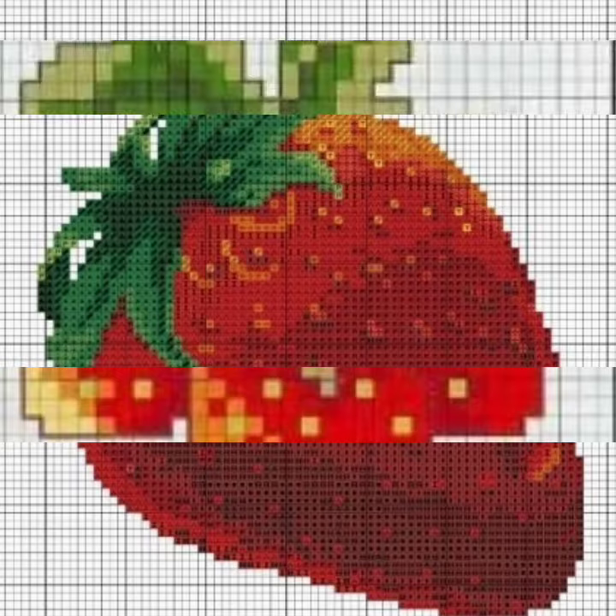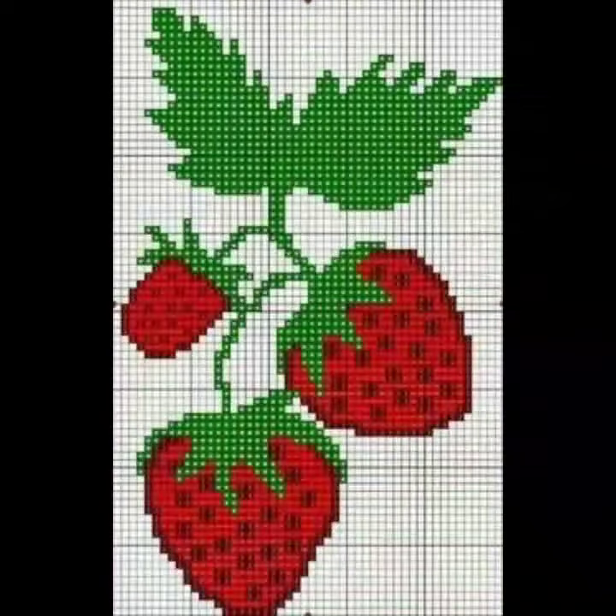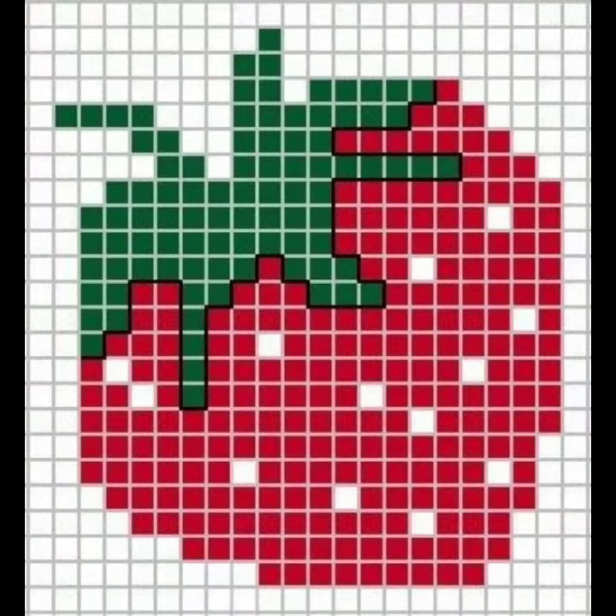Cross stitch is basically an embroidery and many things can be made with it. Any thread can be used in it — especially if you use anchor threads, your embroidery will become very neat. Choose colors according to your own preference.